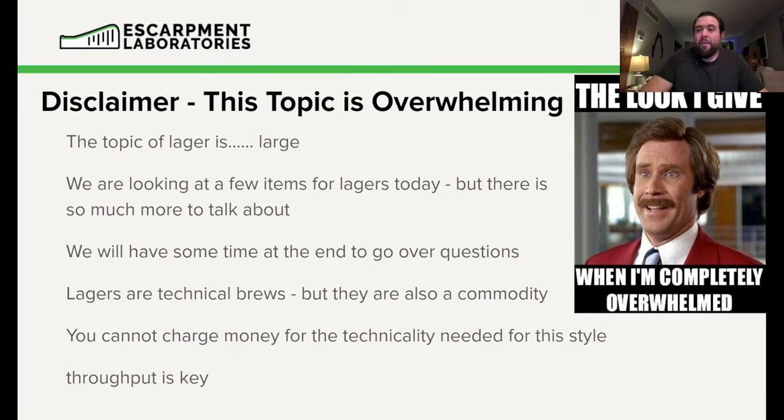This topic is massive — we could spend hours on it, and I have done so with my students. We're not going to go into all the details today, but we're going over the most common questions about lagers. One thing I want to emphasize is the need for cost effectiveness. I've talked to brewers who want to make a traditional Czech-style pilsner that takes 10 weeks to produce, and that can be financially non-viable. Throughput is key — you have to make sure you have the tank space and ability to execute this.